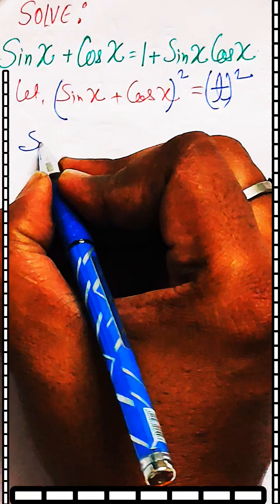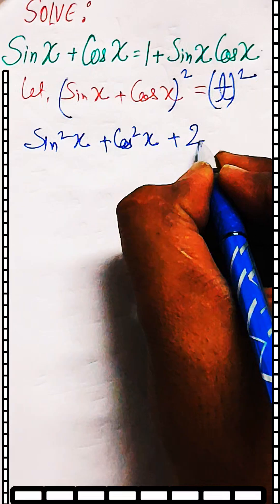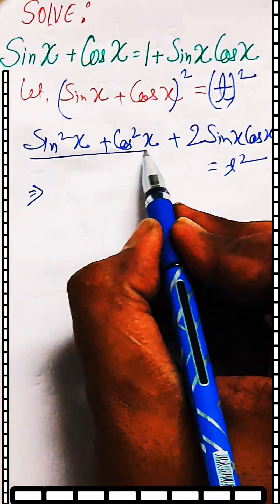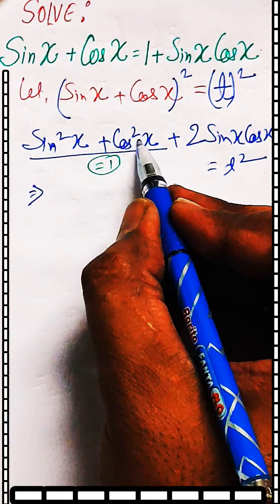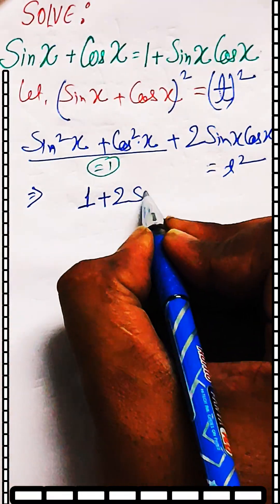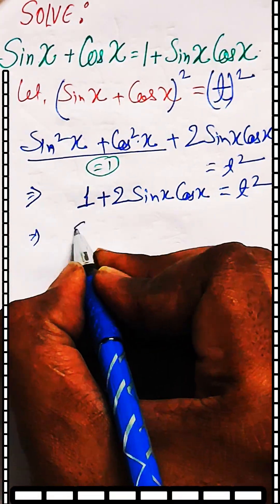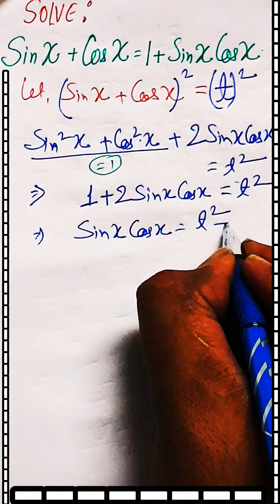Squaring gives sin²x plus cos²x plus 2 sin x cos x, which is equal to t². Since sin²x plus cos²x equals 1, we can write 1 plus 2 sin x cos x equal to t².